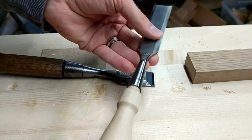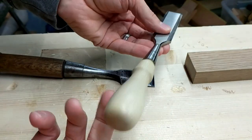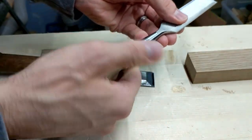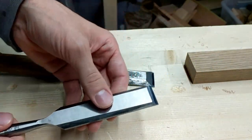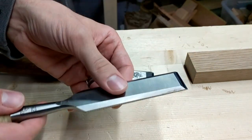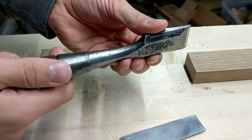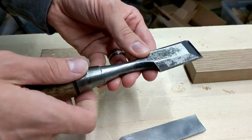Things I like about the Stanley: it's got socket chisels, so the handle can come out and you can make your own. If you want to make one that fits your hand better — I actually like this smaller one, it fits in the palm of your hand really nicely. So when you're paring things, it's really nice for that operation, just a nice smooth motion.